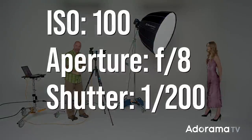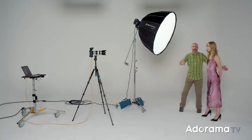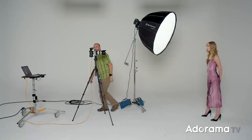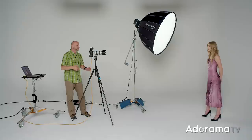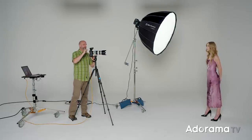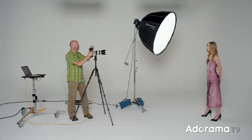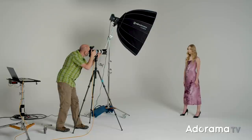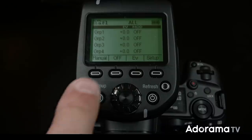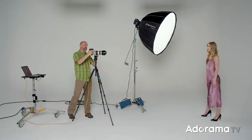My camera is set to ISO 100, shutter speed 1/200 — that's the sync speed of this camera — and I'm shooting at f/8 to make sure I get enough depth of field to have everything in focus in front of and behind Quinn, with some forgiveness if focus is a little off or Quinn moves. I'll zoom in on Quinn's face, take a metering shot, then switch to full manual mode to lock everything in.